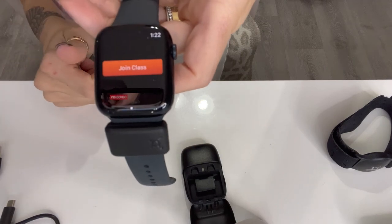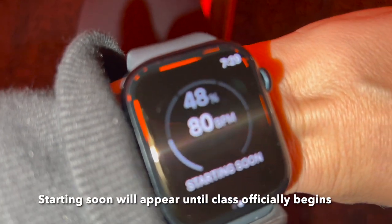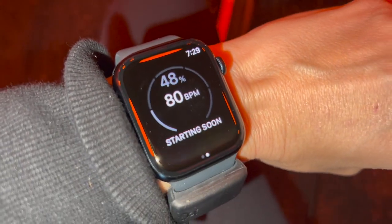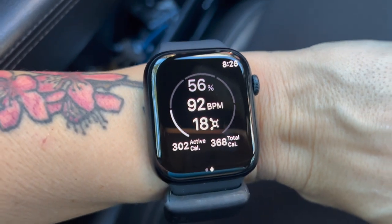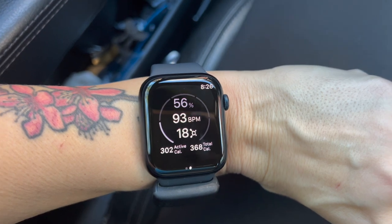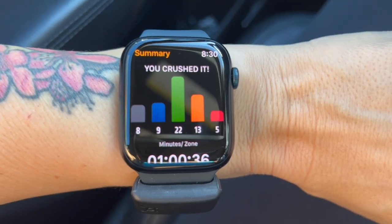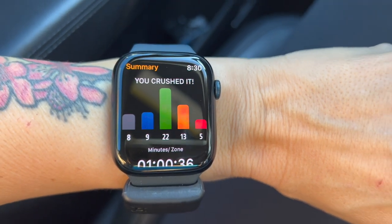Once you start class, you just hit that start button. When I went in to class, I was able to just pull up my Orange Theory app on my phone and start my session. I had no issues. Not only that, but you can actually see your heart rate, your splat points, and everything while you're working out right on your Apple Watch. So if you are at a facility that doesn't have the monitors on your rower or on your treads — like some of them do not — it's really easy to just see where you're at.